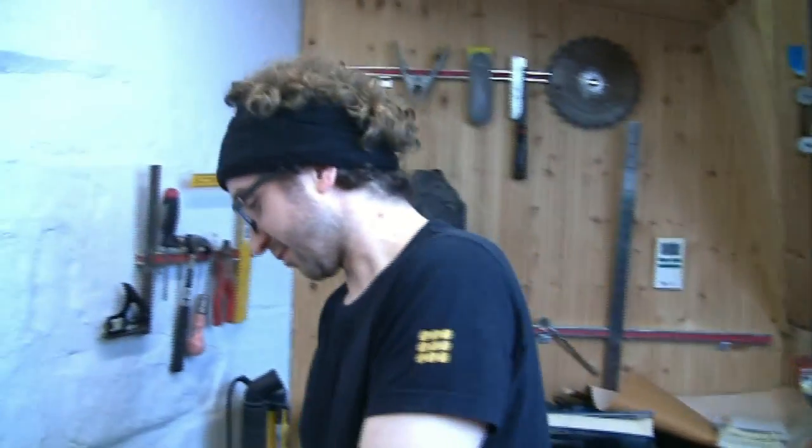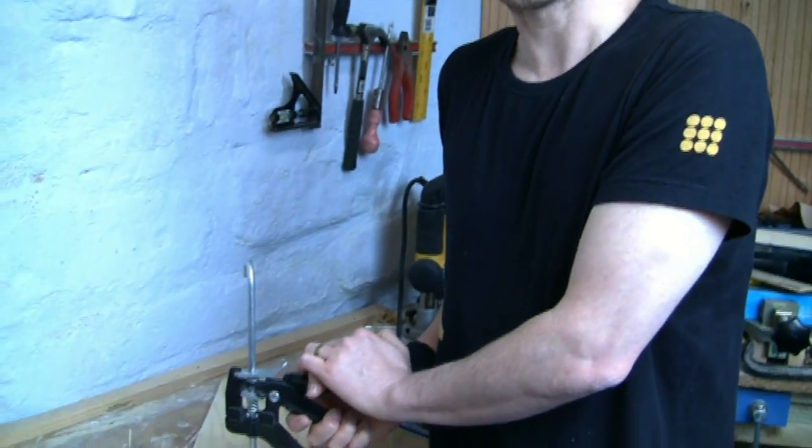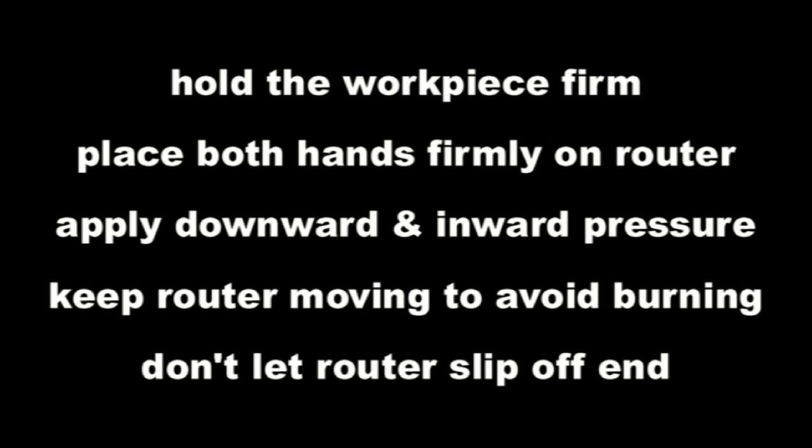That's good. How long have you been routing for now then? Oh, at least 25 minutes. When I started I was nervous that I might break it or damage the wood, but now I feel more confident. Thank you, Jeremy. I'm not a very patient teacher.